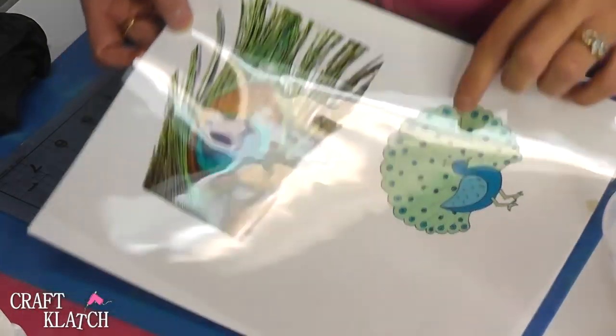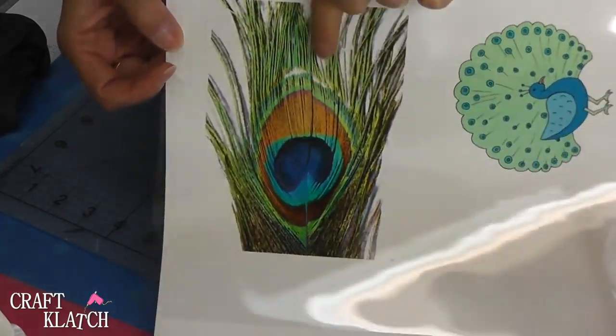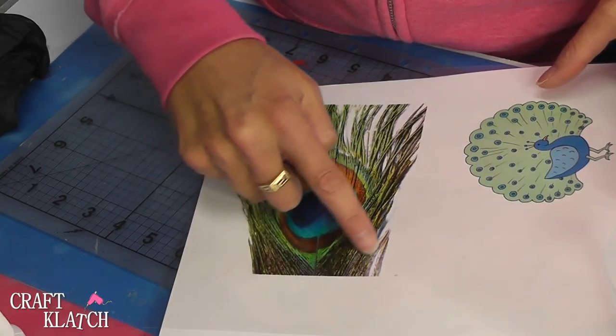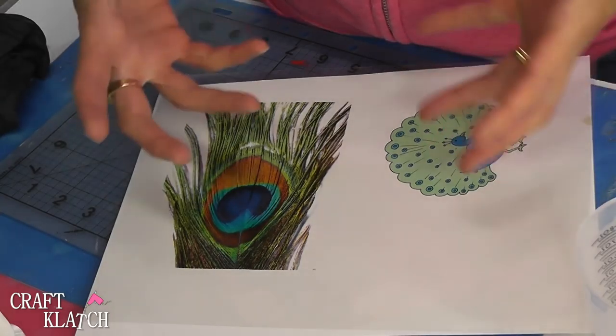Since I'm doing two coasters, one is going to be a peacock that I drew, and the other one is going to be a peacock feather that I took a picture of. Obviously the whole thing isn't going to be in there. What I really wanted to concentrate was on the eye to include that in the coaster, thinking that would make a bigger impact.